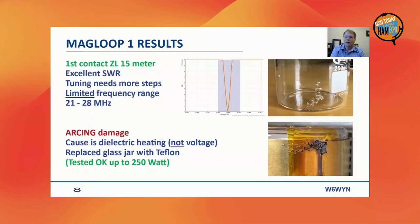The first results were good. I was able to get a contact with New Zealand on the first day. It tunes very nicely and gives excellent SWR. Unfortunately, because of the glass and Teflon material, the capacitance range was limited, so the frequency range was also limited — I could tune between 21 and 28 MHz. Once I started gradually increasing power, the SWR started acting up. On inspection, I saw damage in the glass, and there was also arcing damage on the Kapton tape used for isolation.